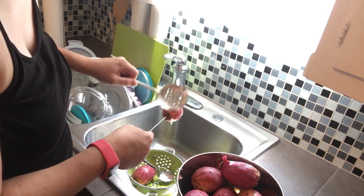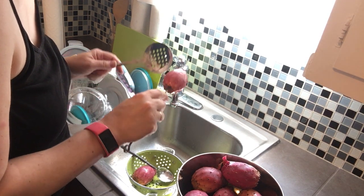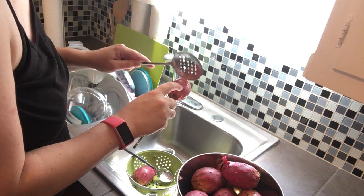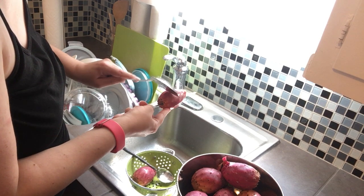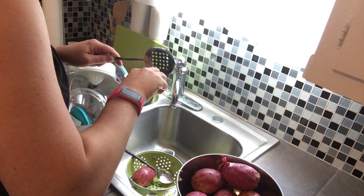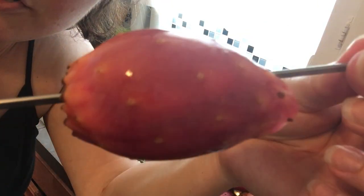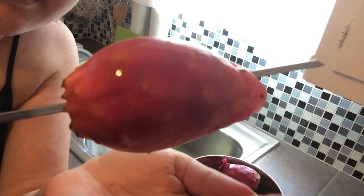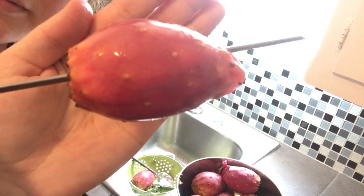Then I rinse and continue. You can go in one direction or back and forth. You can also use the edge and maybe use your hand to stabilize it. This is the winner for me — very, very efficient. I hope you enjoyed the finished product. It's a little out of focus but smooth. Have a fun prickly pear day!